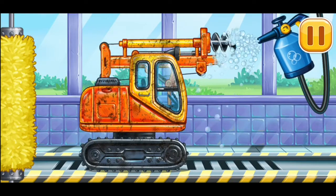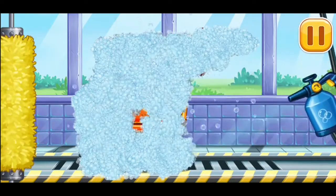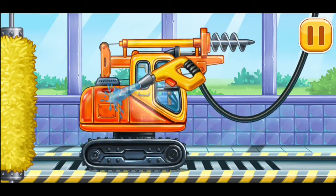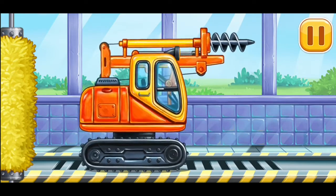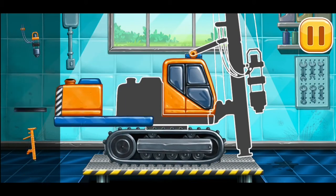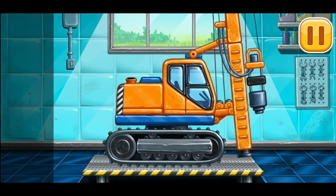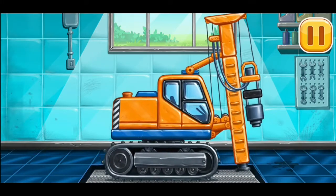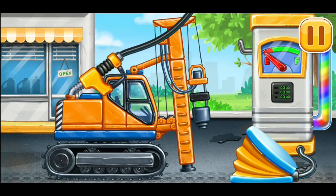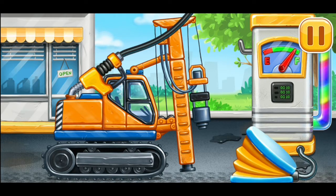Let's wash. Drill. Keep it up. Piledriver. You are doing really great. Now we need to fill it. Piledriver. Press the pump. Done.